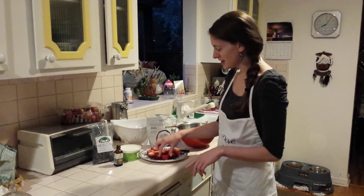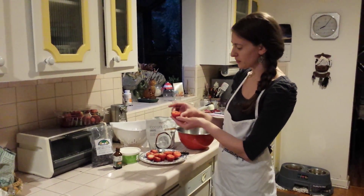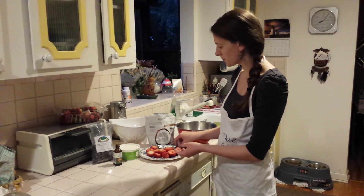So here we have some strawberries, which have great antioxidants, which I went over during my specialty hot chocolate and strawberries on the side video, which you should all watch.